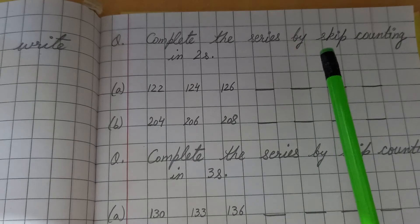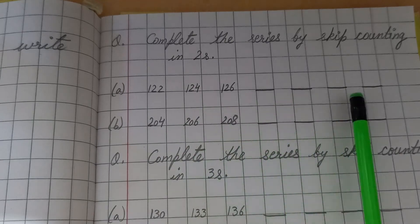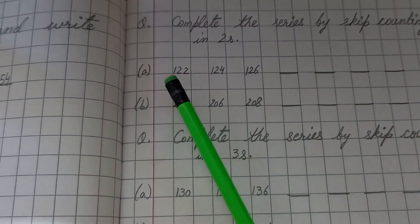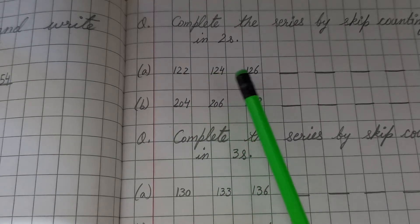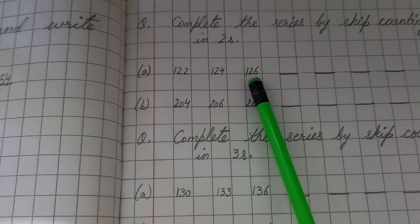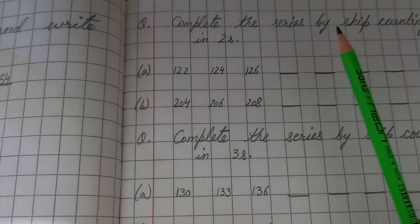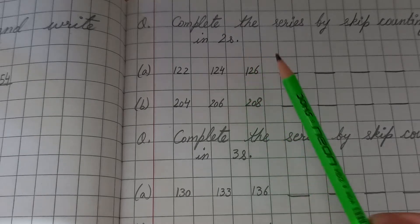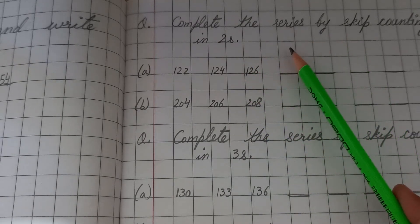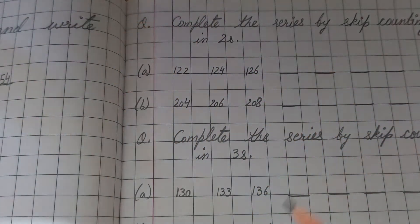What is skip counting? A few numbers are given here and we have to complete this series. The series is 122, 124, 126, and blanks are given that we have to fill in. The easiest way: if it says skip counting in twos, you have to open two fingers.